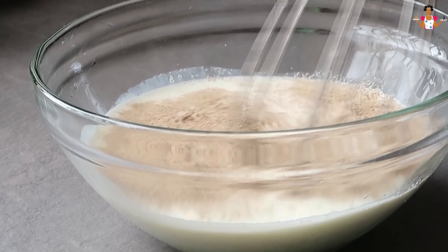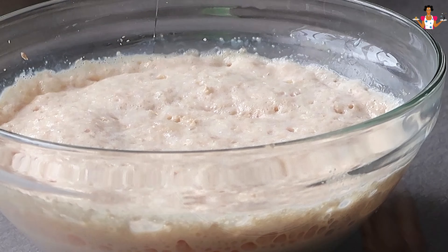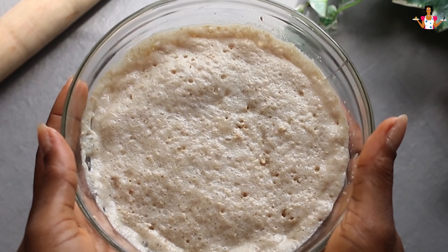Leave to sit for about one hour. If it starts to froth and looks like this, then the yeast is viable and alive. This means we can use it for this recipe.